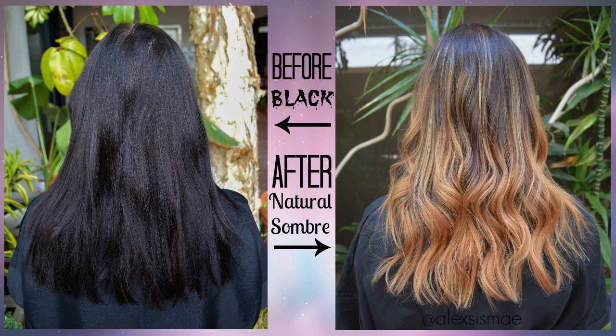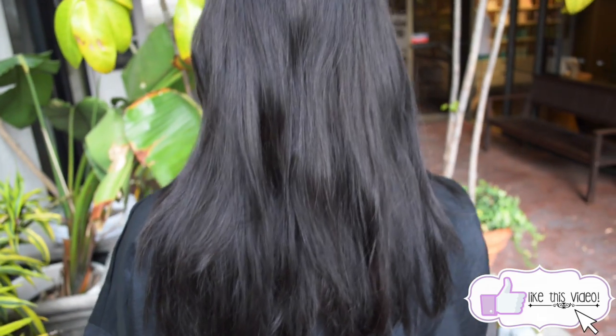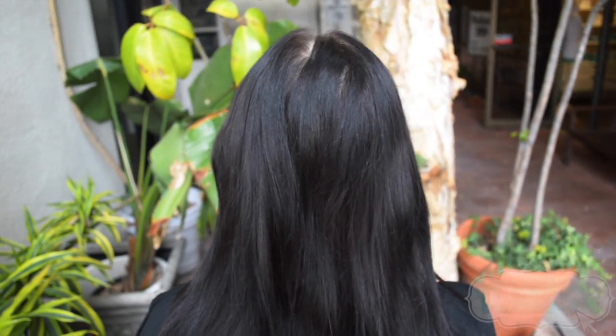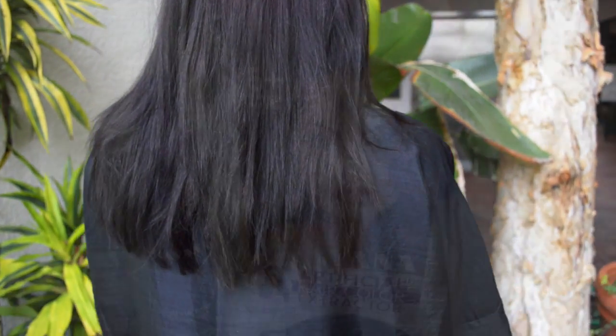Today's video we have my client Amanda. She is the sweetest thing ever and she has been coloring her hair a level three, basically black, for a long time and we are going to take her to this gorgeous ombré color. As you can see her hair is very, very dark and her roots are a little bit more natural, so we're trying to go more towards a really gorgeous natural color.